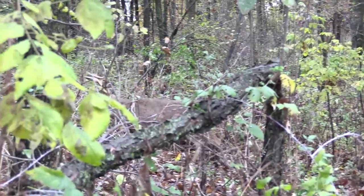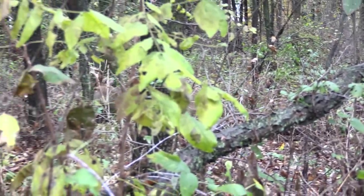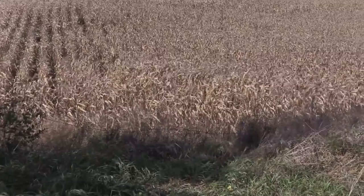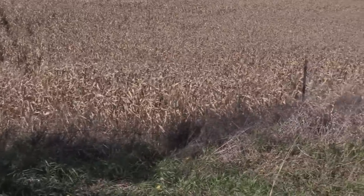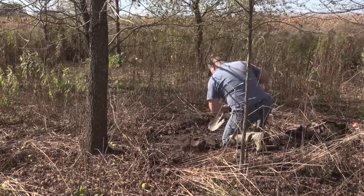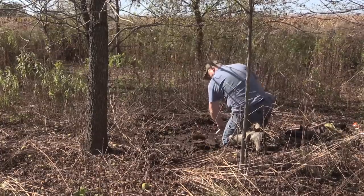Most experienced hunters know that a deer will walk by you within feet if you hold still. Being comfortable so you can hold still is a big part of the plan. This technique is going to allow you to hunt just about anywhere. You have to be able to dig a hole about a foot deep, so there are some locations where it's not going to work, but most of the time it's going to work just fine.